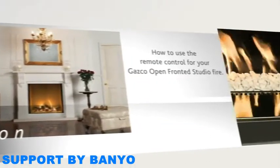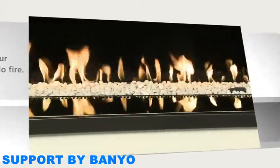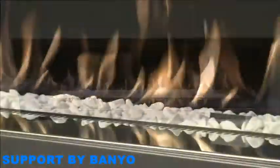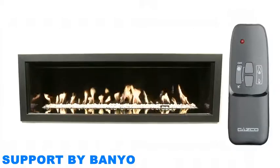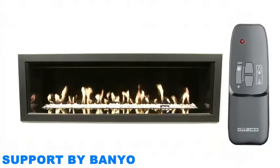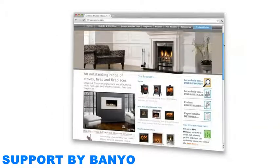How to use the remote control for your GASCO open-fronted studio fire. All three sizes of GASCO's open-fronted studio fires are supplied with a sequential remote control, which can be used to operate a range of functions on your fire. This video will show you how to access these functions, and should be watched in conjunction with the full installation and user manual, which you can download from the technical area of the GASCO website.